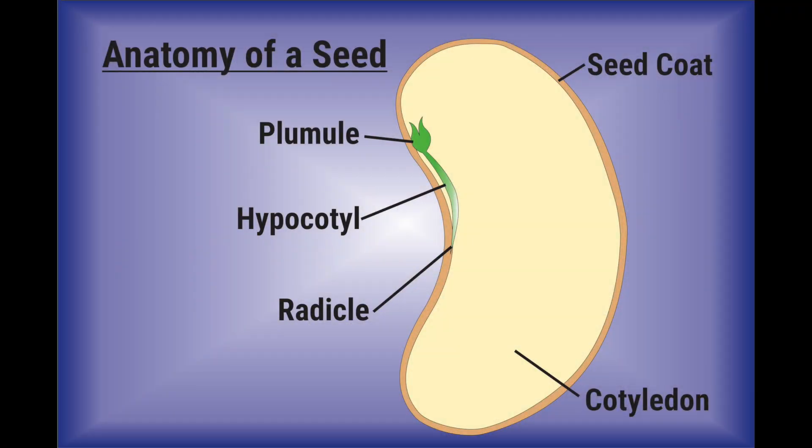Seeds are dormant or inactive plants. Inside the hard shell of a seed is a living thing — a baby plant or embryo — that when conditions are right will start to grow. This is called germination. To germinate, seeds need water, oxygen, and the proper temperature.